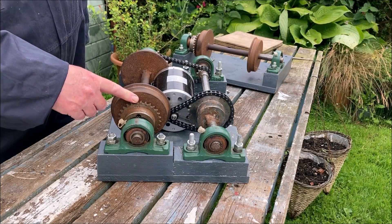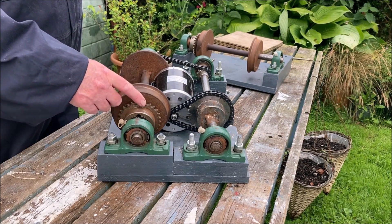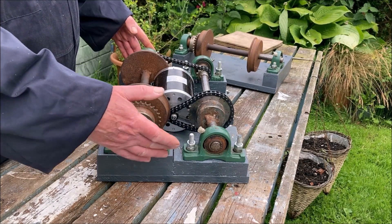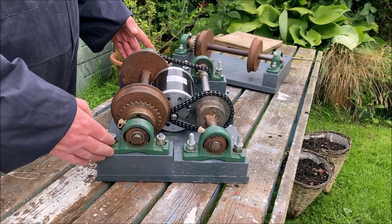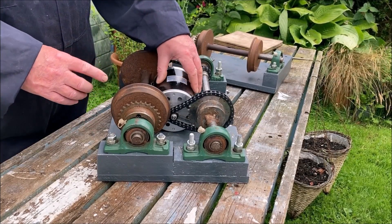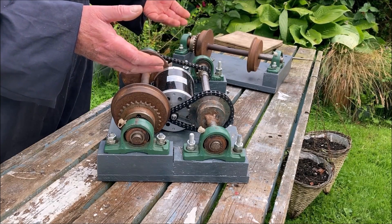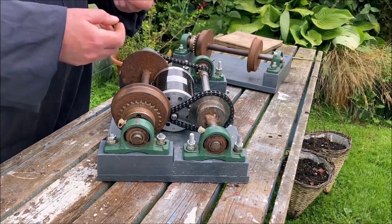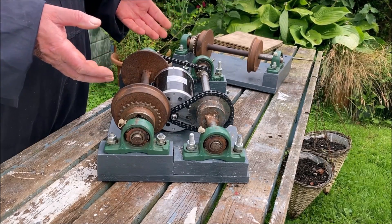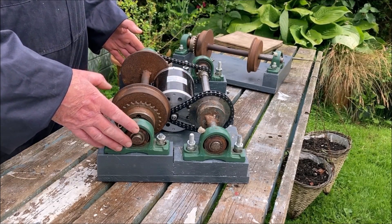The two axles are held in place with plumber blocks, and a lot of the sprockets are held in place with taper lock bearings, meaning they can be moved on the axles or swapped over if the gearing proves wrong. The plumber blocks have slots, as does the motor mounting, so everything is adjustable. As the chains wear, they can be tensioned slightly — they don't want to be totally tight, but not too slack either — so everything can be kept in correct tension.